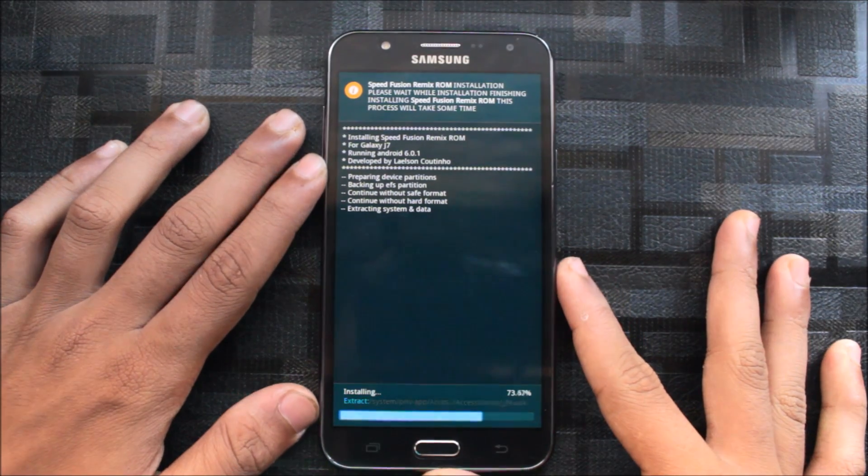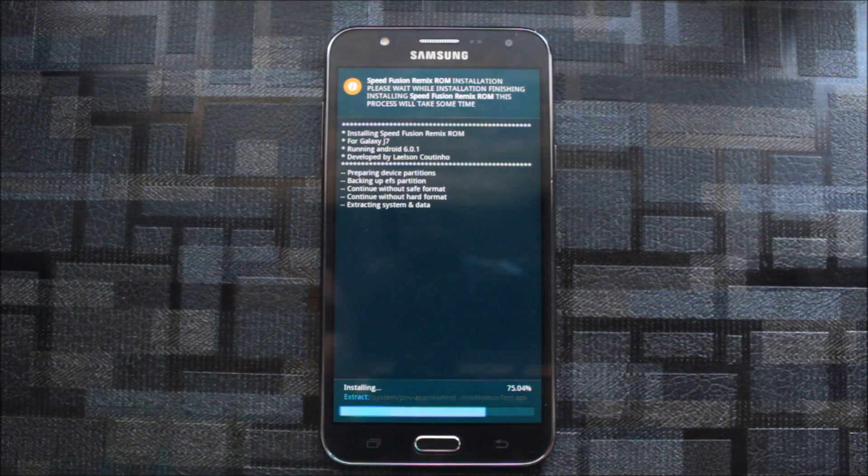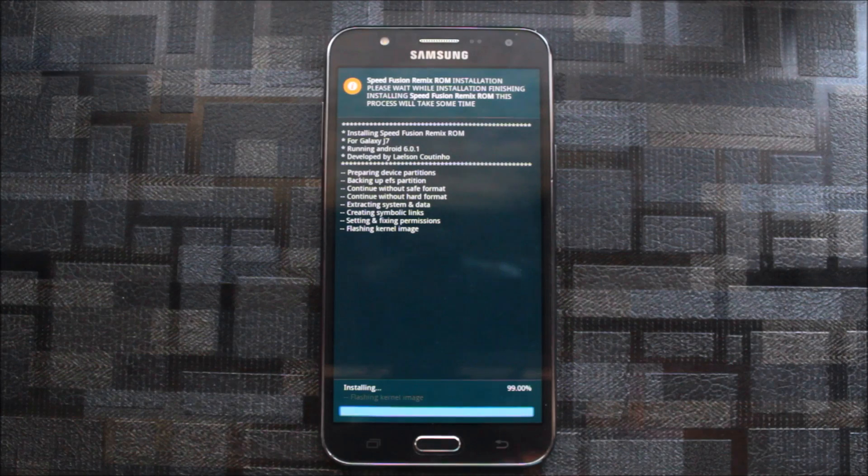This will install easily — it's not a very big file. In this version the Marshmallow launcher is removed and we get a new launcher like a Pixel but with an app drawer, which you can remove to get that stock Pixel feel.